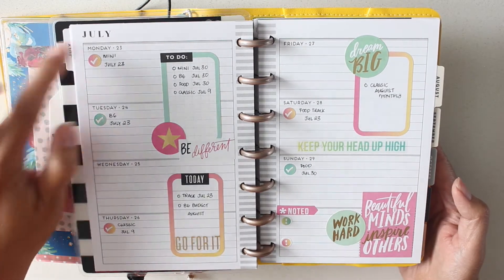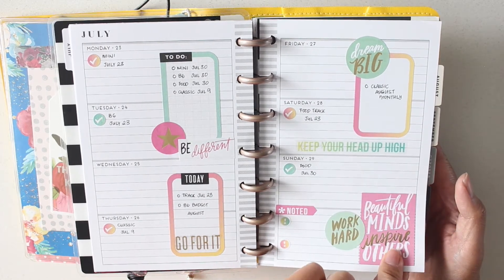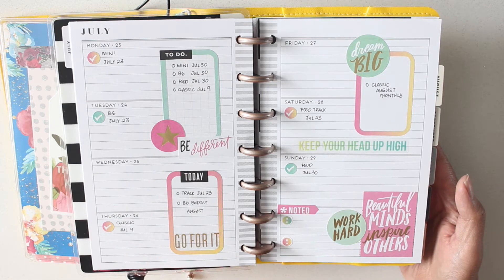So there's my spread for Monday July 23rd through Sunday July 29th, where I used the productivity sticker book, and it was the first time I've ever used this sticker book, so I'm actually really happy with how that turned out.